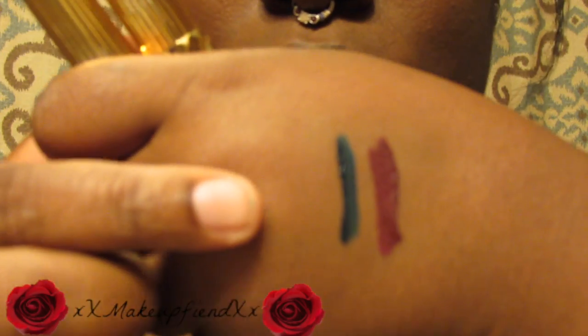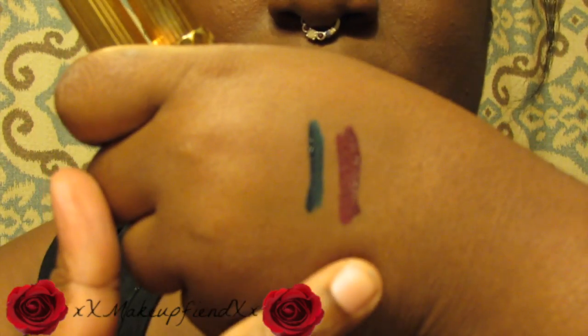I did do a couple of swatches for you guys. This is Angelo, and this is Lucius — it's more burgundy. I will eventually be trying the lashes. I'm not a pro with the lashes yet, so I'll probably come back with an update video for you guys.